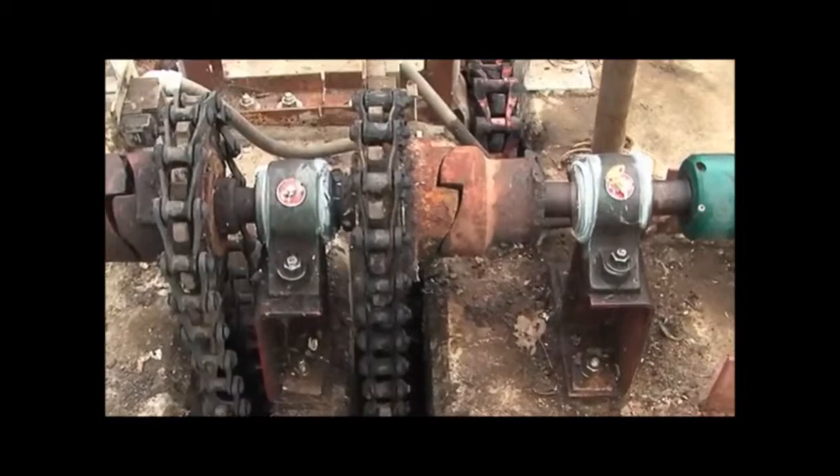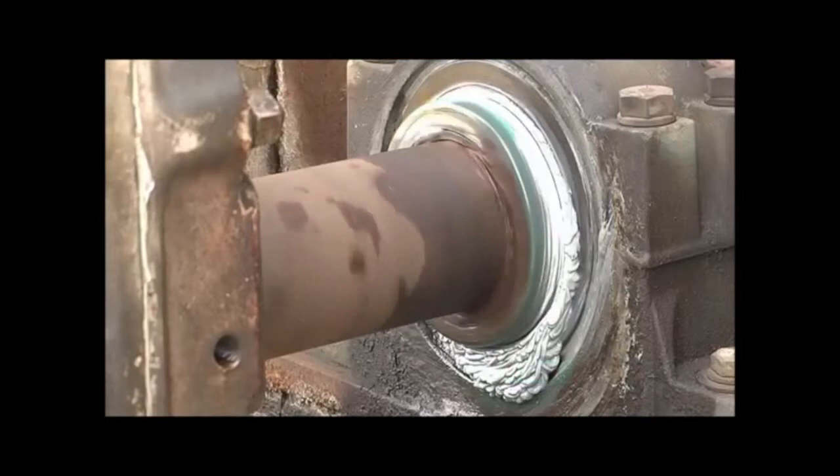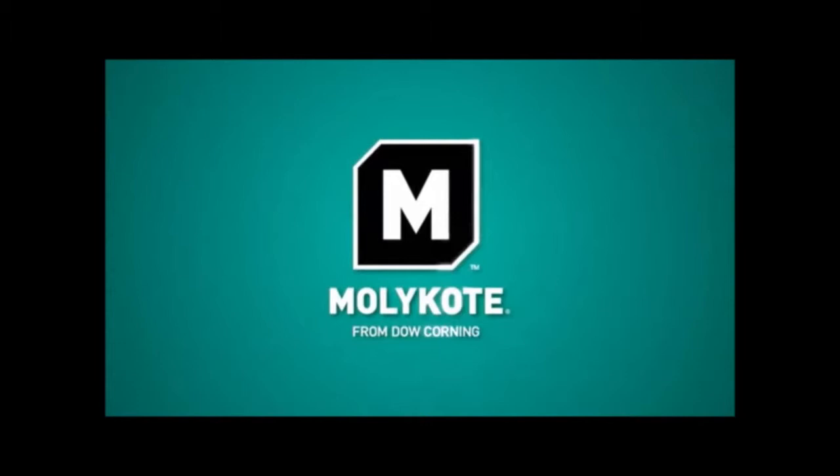Don't let your machine maintenance and lubrication wash out your profitability and peace of mind. MOLYKOTE G1502FM synthetic bearing and gear grease — the tacky solution that was created with your performance needs in mind. Order a sample now. Go to dowcorning.com/tacky.